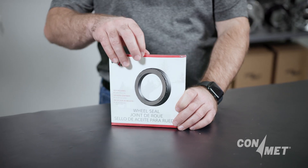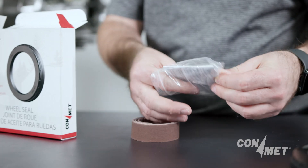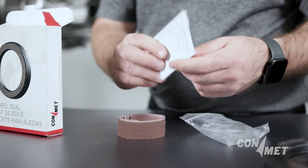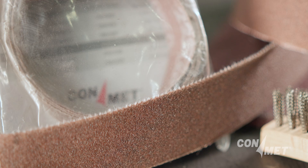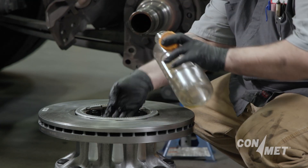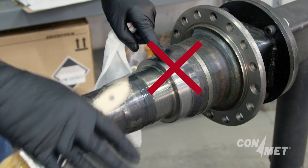ConMed includes a spindle preparation kit with all aftermarket seals that includes the supplies and instructions for properly cleaning the spindle. It is recommended to use the coarse grit emery cloth first, then finish cleaning with the fine grit emery cloth before applying lubricant to the seal ID. Do not lube the seal journal on the spindle.